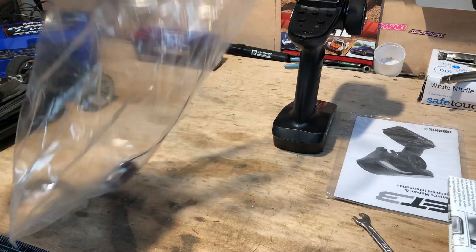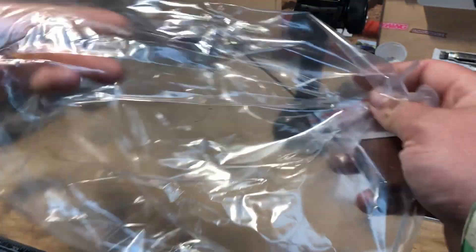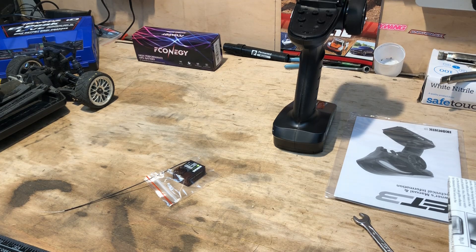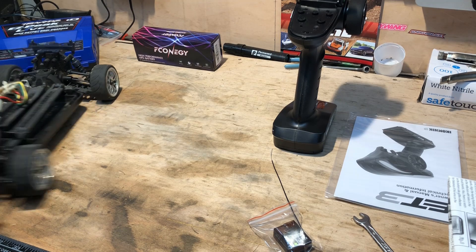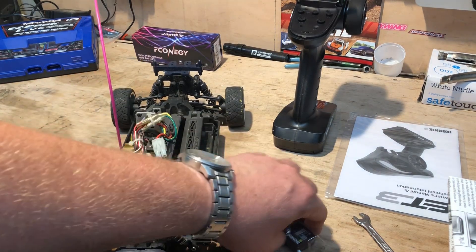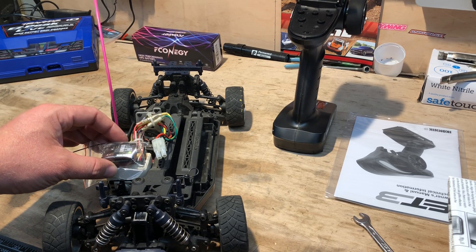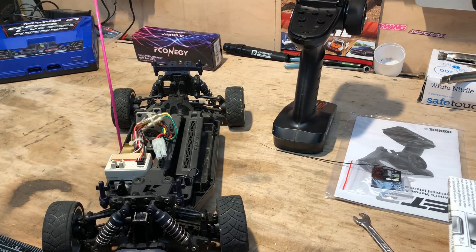It takes four double-A batteries. Here's the receiver — it is diddy compared to the older school stuff. As you can see, it's about half the size if not a little bit smaller. Right, let's get that fitted.